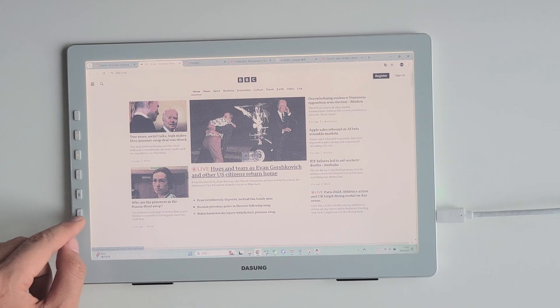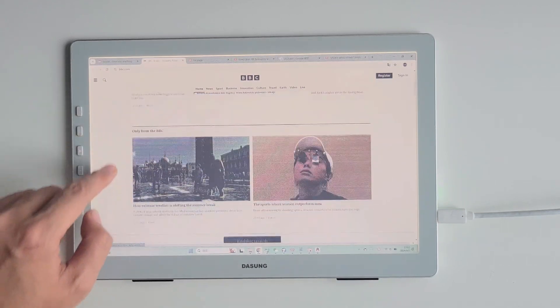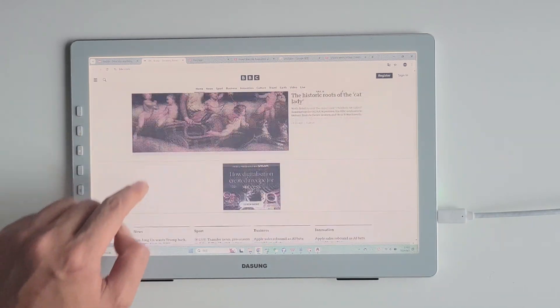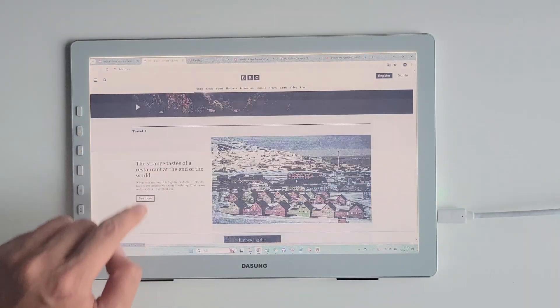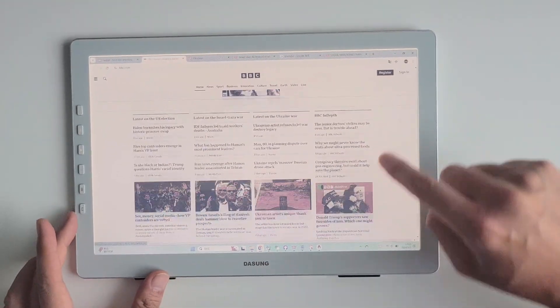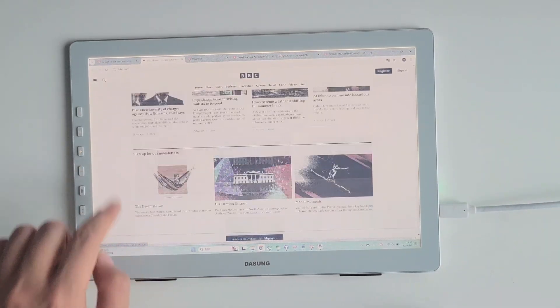Now let's explore the remarkable versatility of this screen in various scenarios. In the office, Paper-like Color elevates your document, spreadsheet, and presentation tasks by presenting them with rich, vibrant colors that help you highlight key information and improve overall work efficiency. For coding enthusiasts, it offers a coding experience with various colors that enhance readability and coding efficiency.